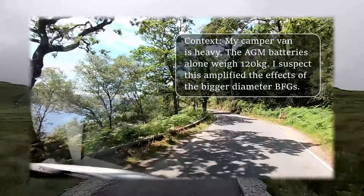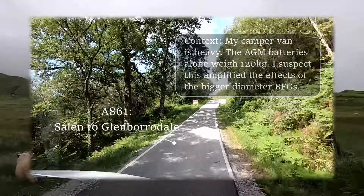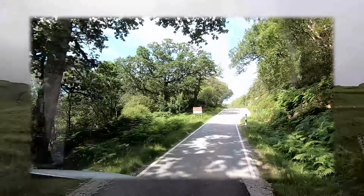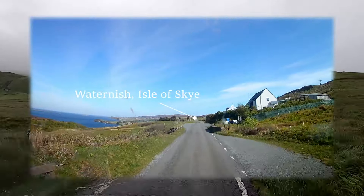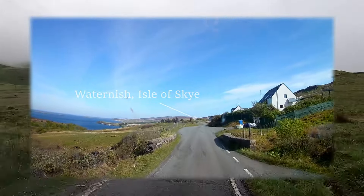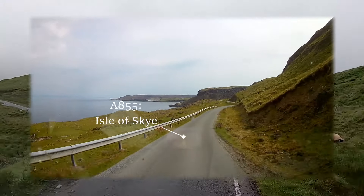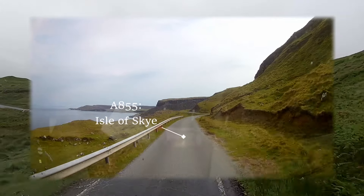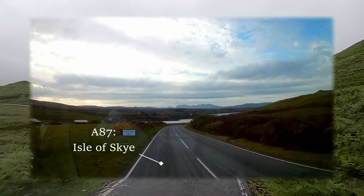I'd been aware of a drop in acceleration speed with the motorway driving, but back on the small Highland roads the Sprinter felt sluggish and not as nippy as it had previously. More concerning was the need to always be in a lower gear than usual, even for the most modest hills. This in turn gave the impression that the engine was working harder than it needed to, and diesel miles per gallon was definitely down by about 5 mpg.